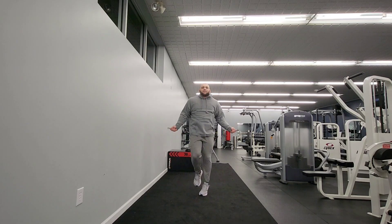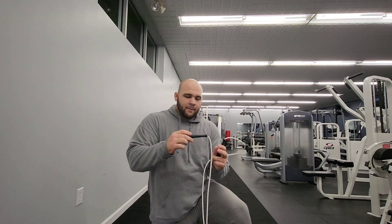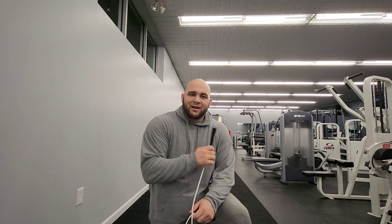With that said, the Box Rope jump rope is pretty cool, but it's not really just meant for combat sport athletes. That's probably the shortest review I've ever given on anything. I'll see you in the next episode.